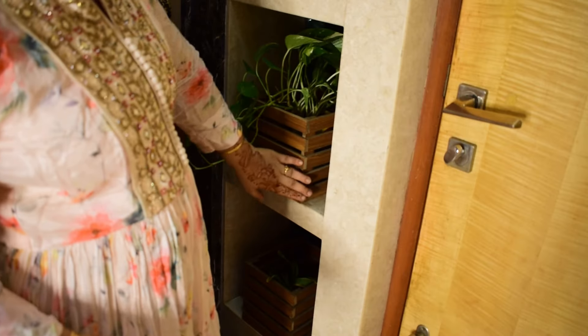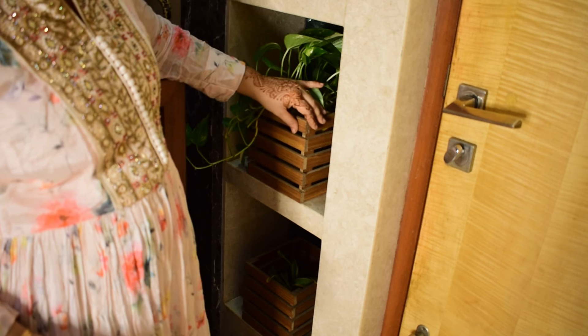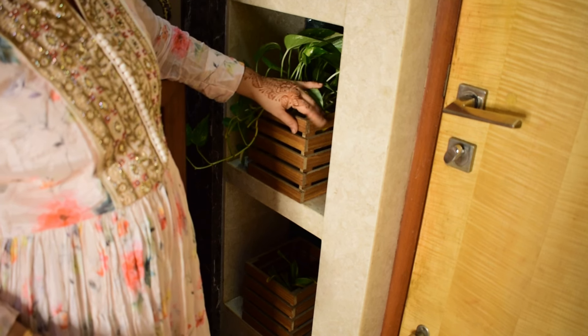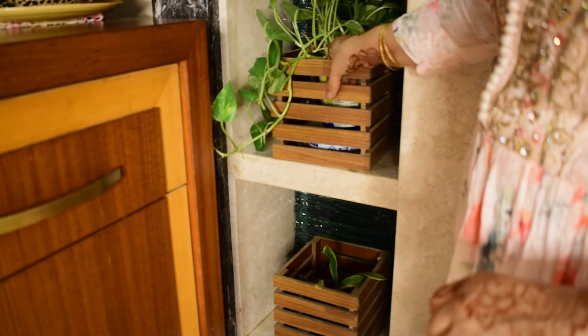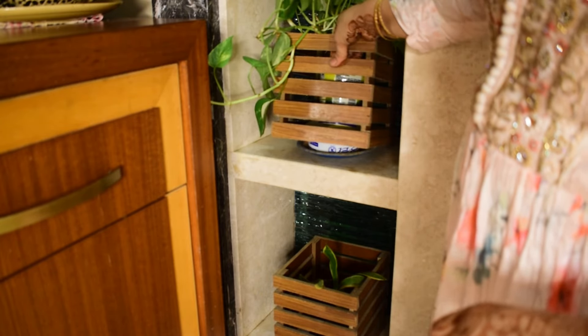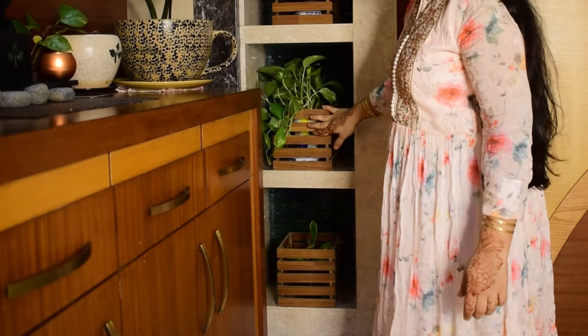I love plants so I have placed some of these DIY planters in our home. The floor tiles developed fungus so we had to replace the entire flooring. Using the leftover tiles, we cut strips and made these plant holders. I have placed a total of five planters here.